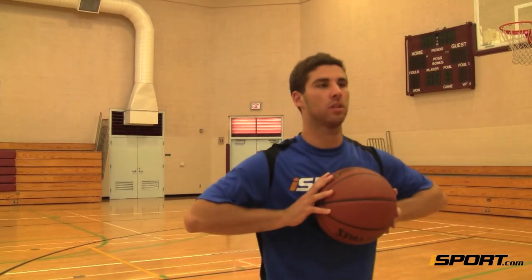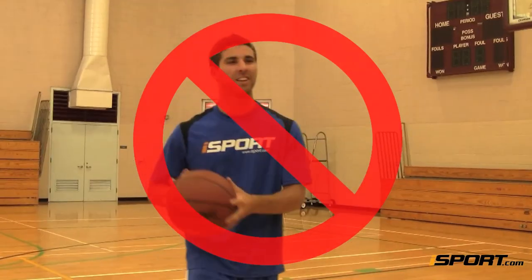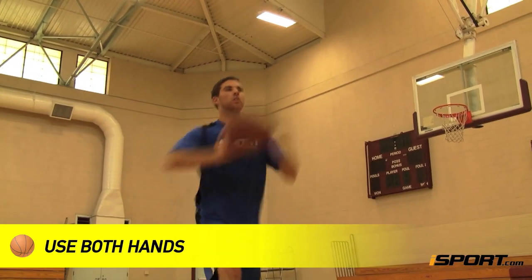Bring the ball directly backwards into your chest. Don't bring it to one side of your body. Doing so makes you rely on one hand over the other, and you want to use both hands to power the pass.